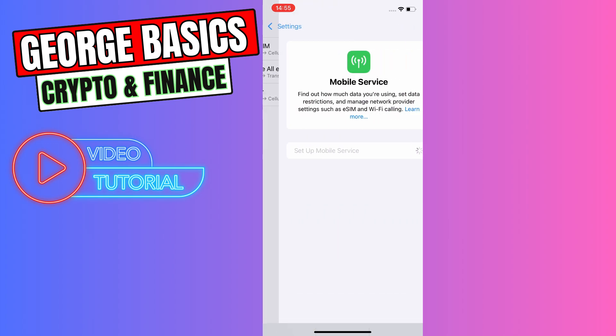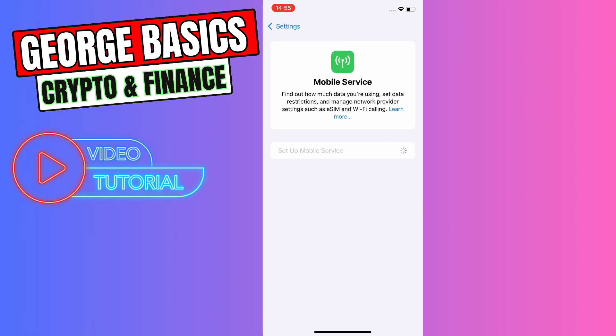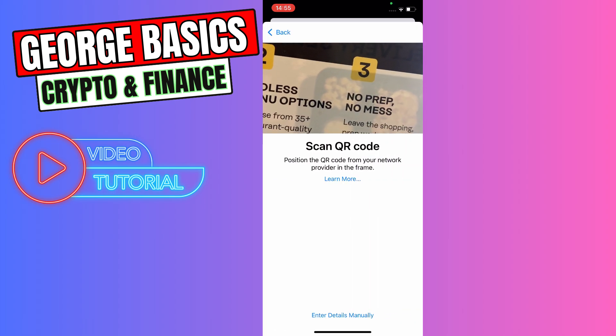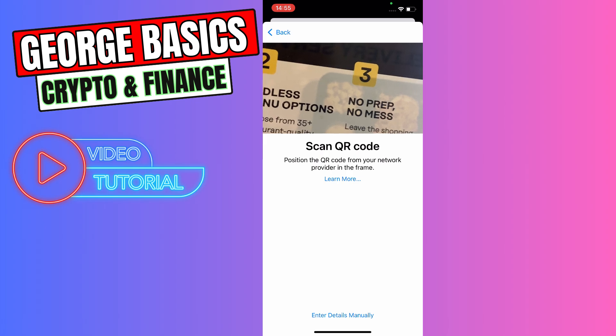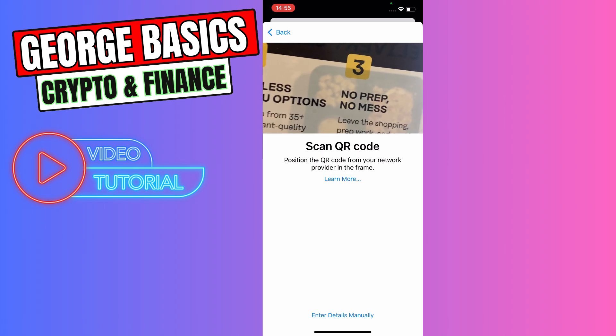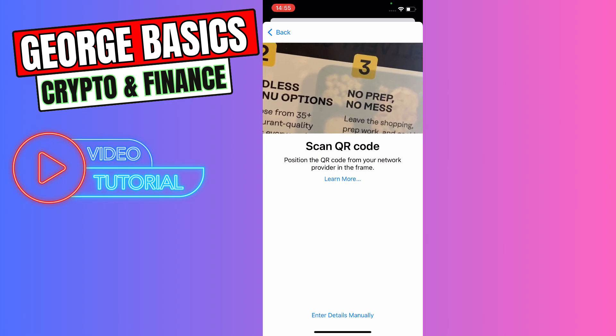We need to select the option which is called Add eSIM. After that we will see a pop-up — there are two options: Transfer from Nearby iPhone or Use QR Code. In this case we can use the QR code, and it will open the camera so we can scan the QR code. But if the QR code is not available, we can enter the details manually.